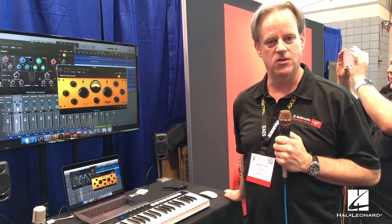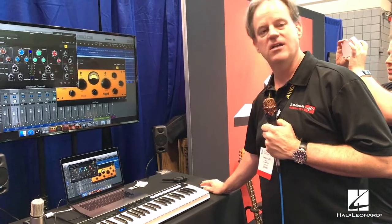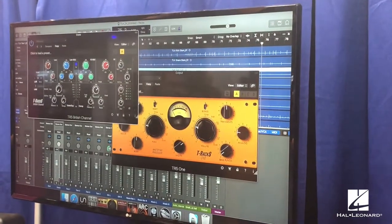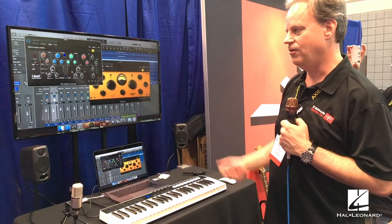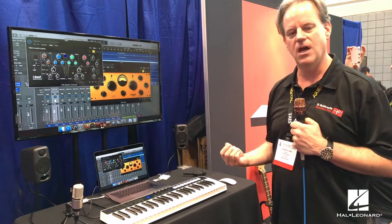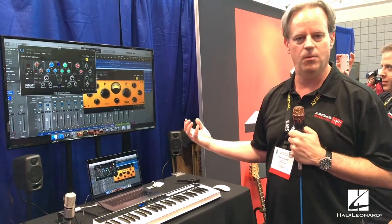Tom from IK Multimedia presents T-RackS 5, releasing October 31st. Key updates include a fully resizable GUI — plugins can stretch to full screen or shrink so several fit on screen simultaneously. The British Channel, modeled after an SSL channel strip, has been updated with a new audio engine supporting 192k sampling rate with 32-bit depth, audio file dithering, and numerous other new features applied across all existing T-RackS plugins.